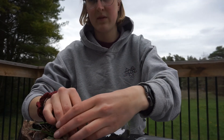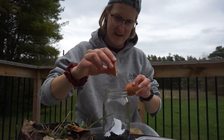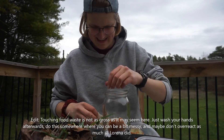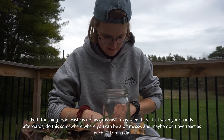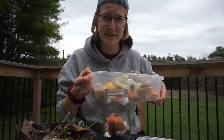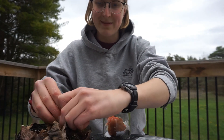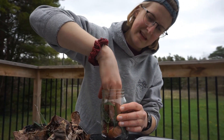Then put some of the kitchen scraps in — eggshells, onion, a hunk of tomato. It might feel icky, that's how life is! I've been keeping my stuff in the freezer; I don't know if that makes it less effective, but it made it less effective for getting ants in the house, so that's a positive. Then put some of your organic material — leaves and whatever. And then just repeat that layering process again.